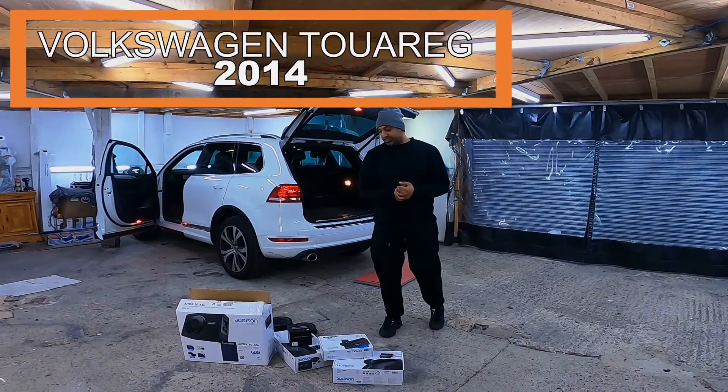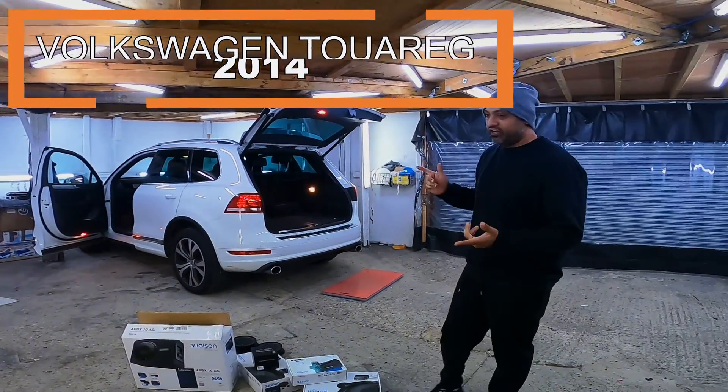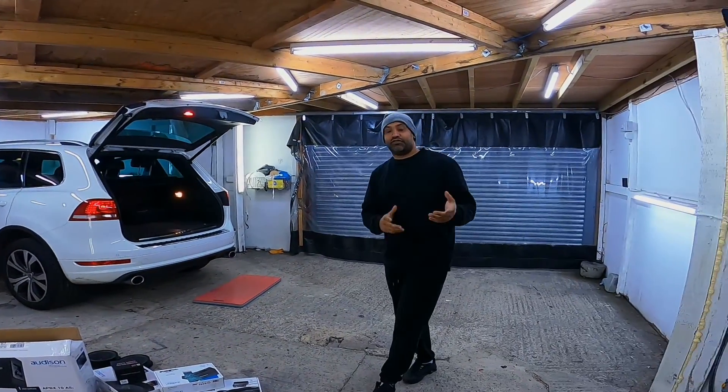Guys, what's happening? Chris from Karsan Security. What do we have here? A VW Touareg, 2013-14.